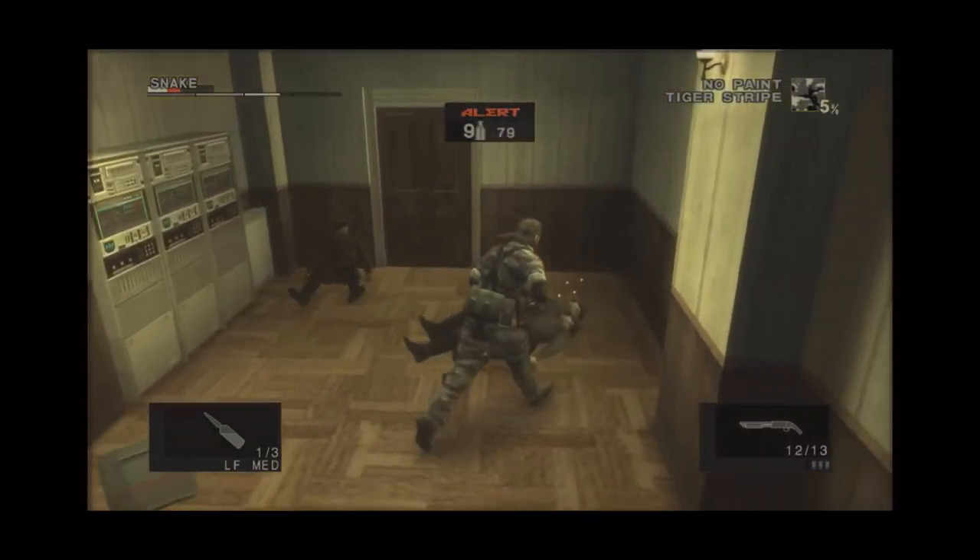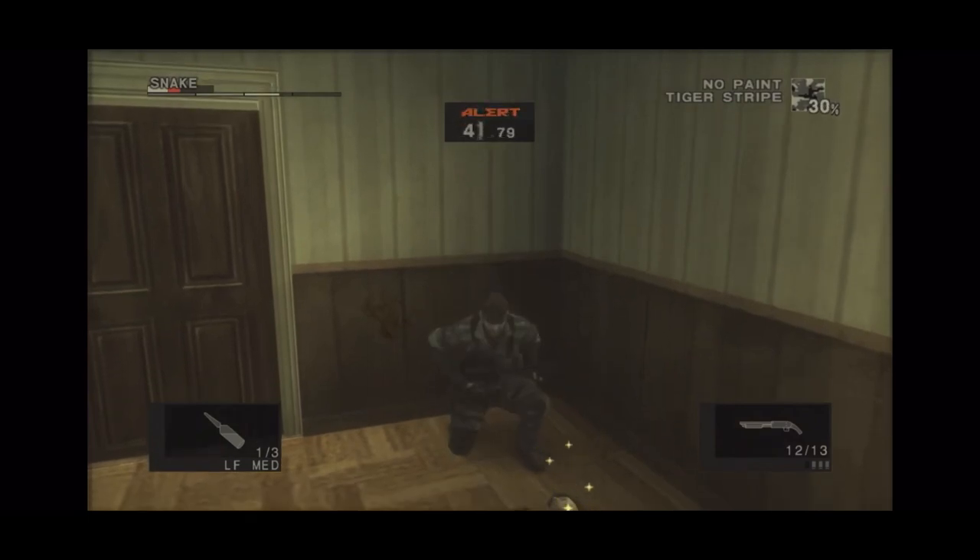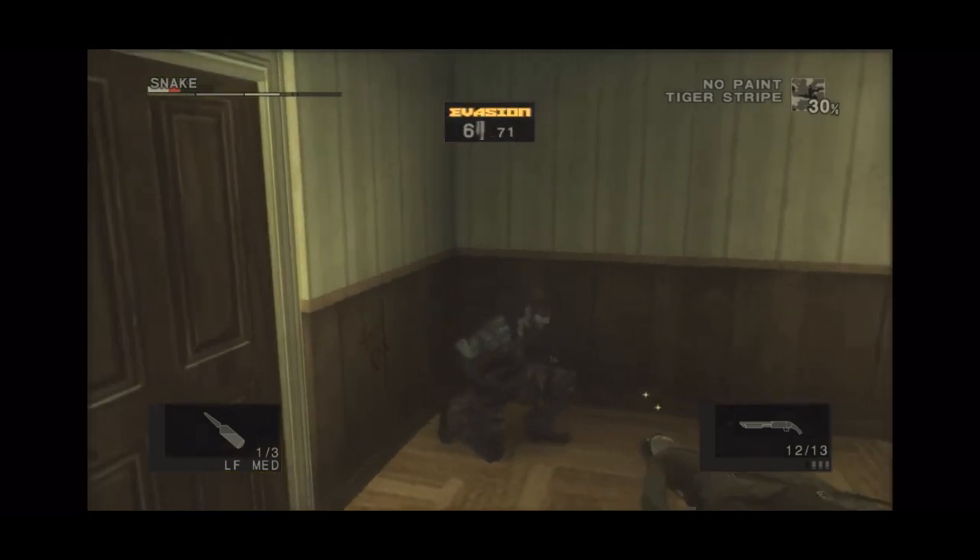Snake can first find this weapon in Metal Gear Solid 3 Snake Eater, during both the Virtuous Mission and Operation Snake Eater. It comes in the compact stakeout version, which has the stock and barrel sawed down to make it more compact and easy to use in smaller spaces.